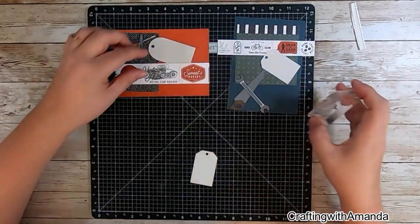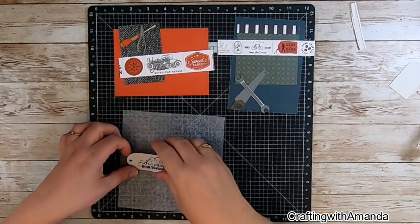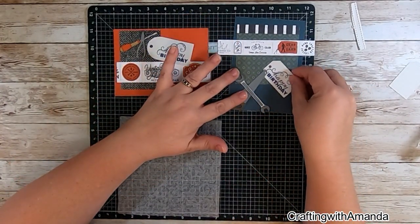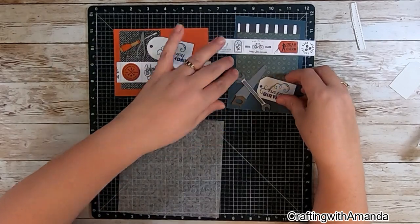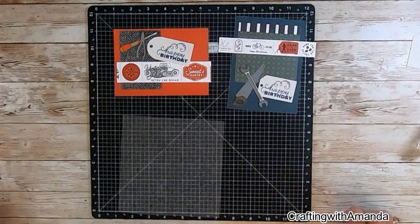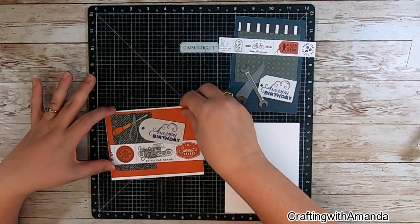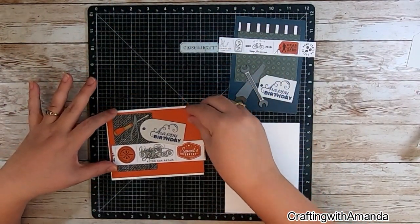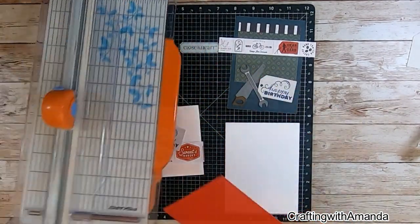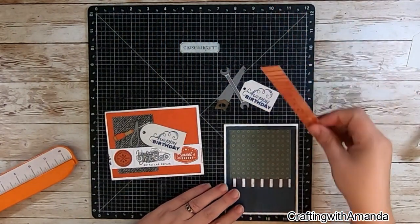I originally used Sapphire, and it was just one of those things — we've had so much going on, I didn't take time to think about using Harbor. Sapphire was just here and available, so I grabbed it and used it. I do end up stamping the sentiment on the back of the tag in Harbor for the card in the upper right corner, and it just works so much better. But for this tag with the orange — orange and blue are complementary colors of each other — so I think that's perfectly fine.